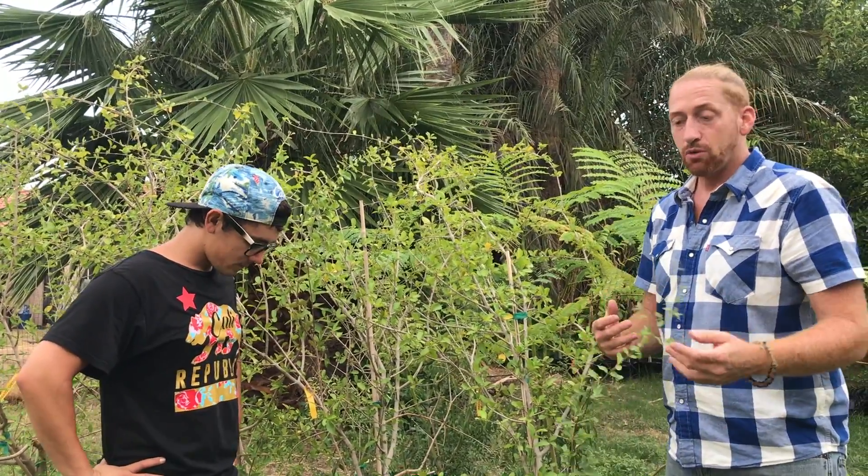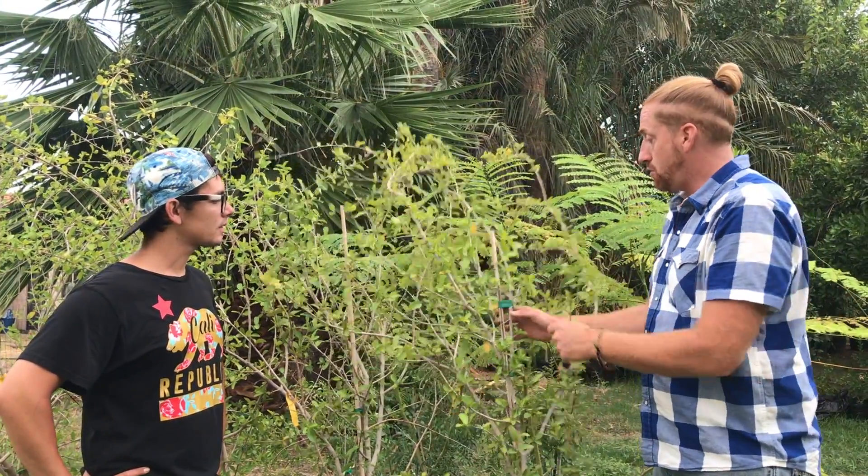I want to do an update video on the Barbados cherry that we planted seven days ago. We get questions about when does it flower, how much is it going to flower, how much fruit are you going to get, and so on. Well, this morning we came over to the yard and noticed something cool, and I want to show you why we're excited.